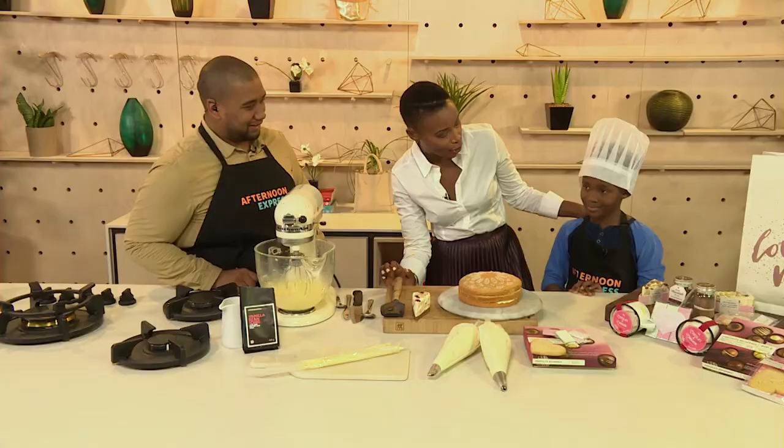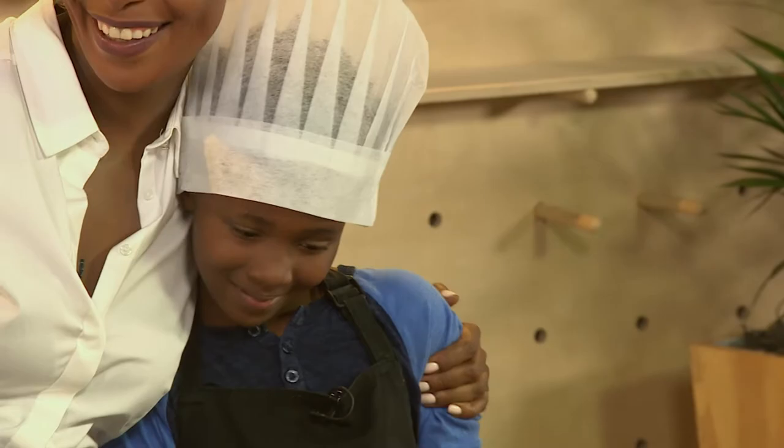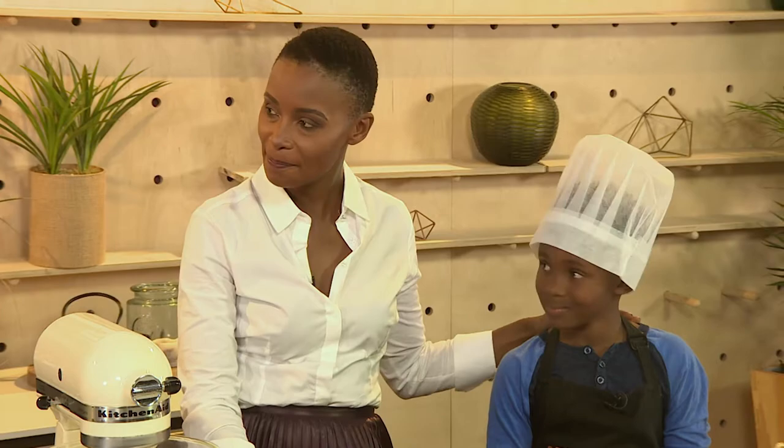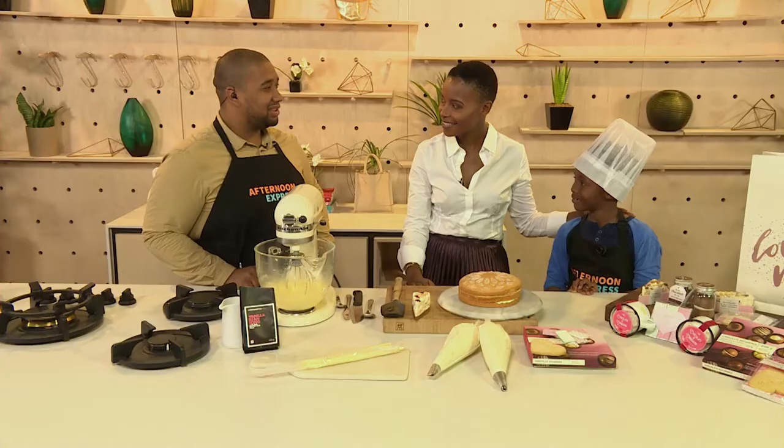And whose son are you? Bonnie. This is Micaiah, who's my seven-year-old son, and he's going to help us decorate today. Have you met Clem? We've met. We've had an extensive chat about you and Mother's Day. So he's got an awesome game plan for decorating this cake.